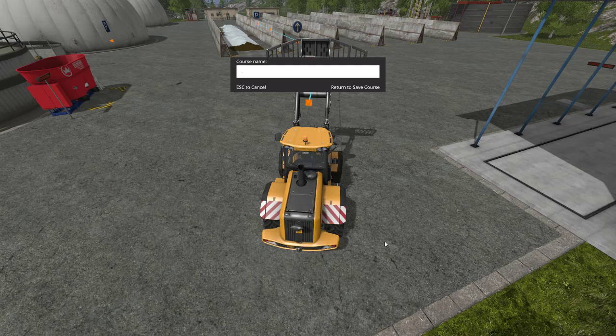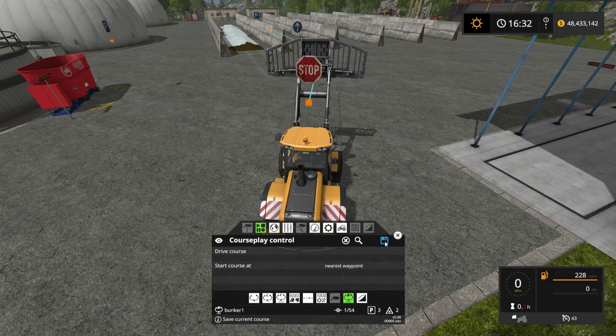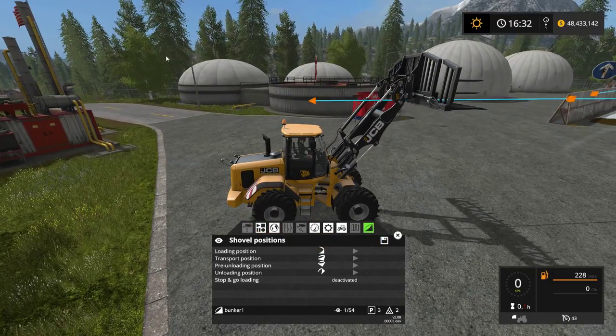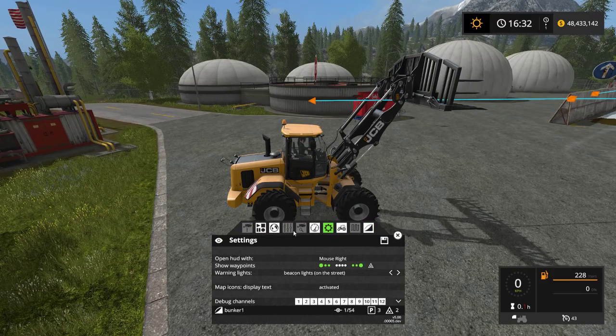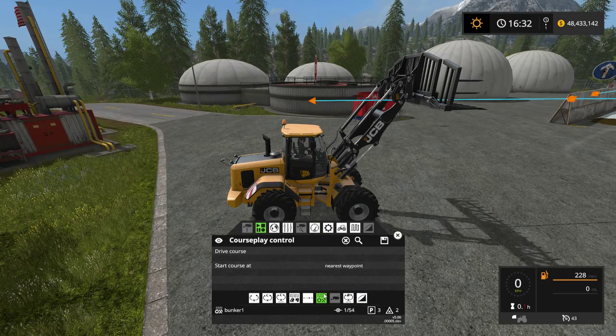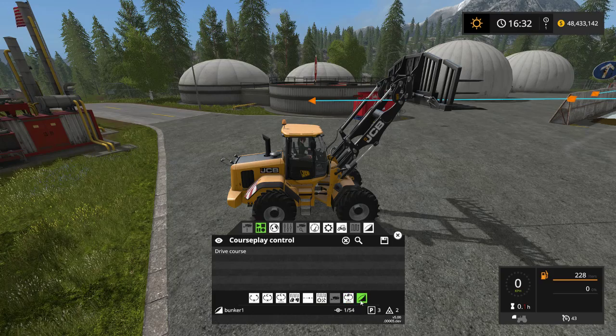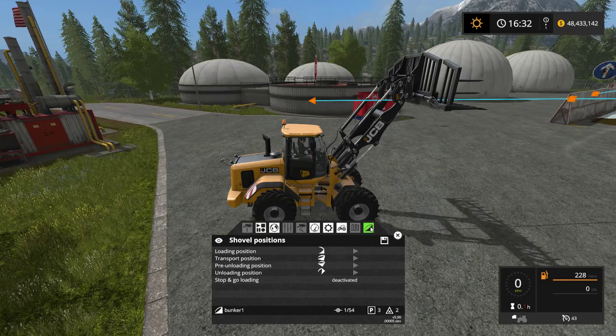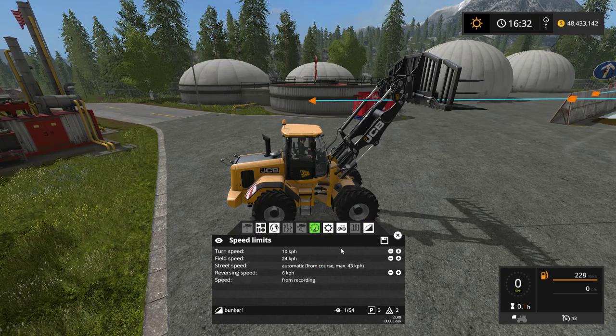Let's go ahead and save that — I'll call it 'Bunker One.' The next thing we need to do is set our loading position. When you go into this particular mode — the empty shovel mode — you get these options on the last tab. To select these, you just left click.